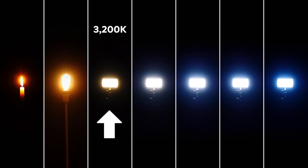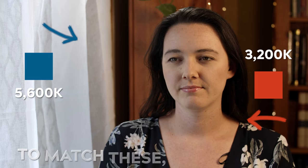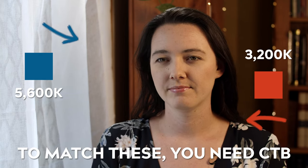If you're working with tungsten halogen lights that have a base color temperature of 3200 Kelvin, making them quite a warm light source, and you'd like to match them with natural daylight, or other cooler light sources such as LEDs and HMIs, that's where CTB comes into play.